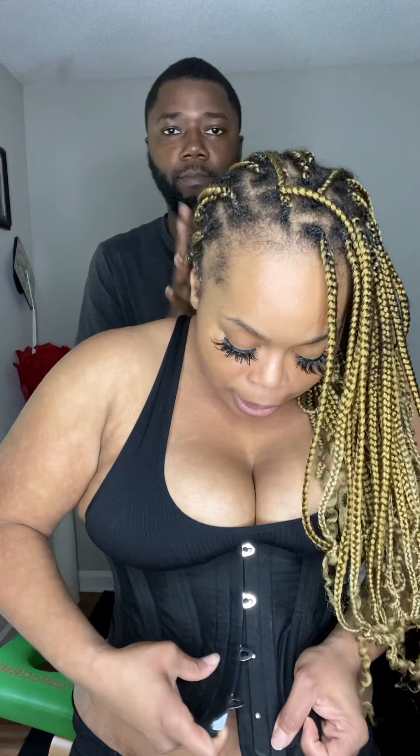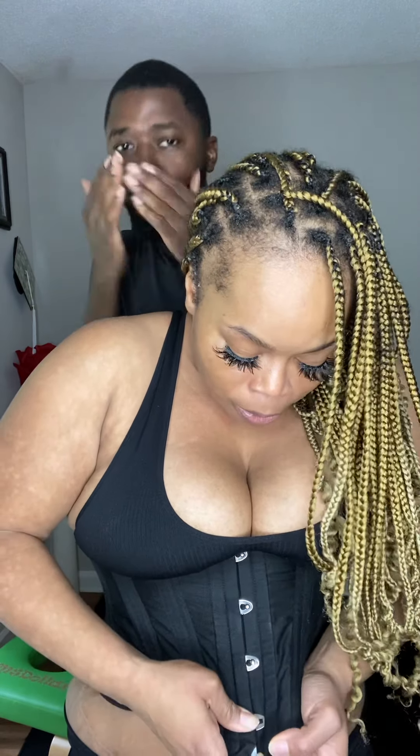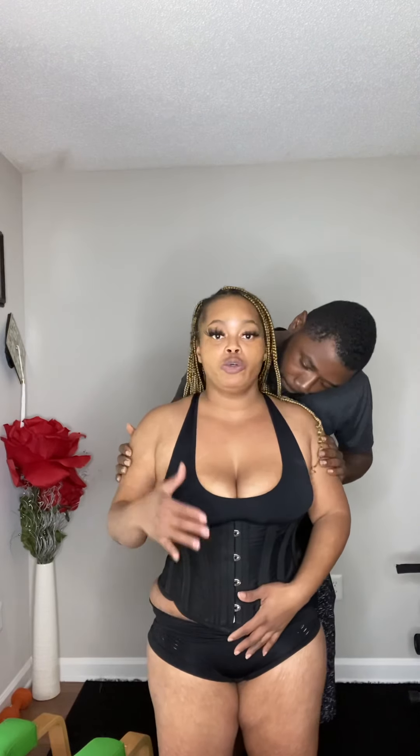I'm bending down a little bit more so you can see how I'm actually connecting it. I have had this corset trainer since 2015 — for those that know me, I've had it for a long time. This is the short torso version, so for anyone that's short like me, purchase the short torso because if you're short and you get the long one, it's going to be very uncomfortable.